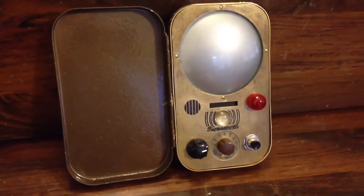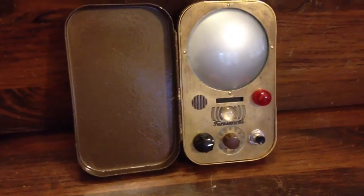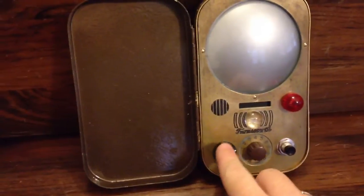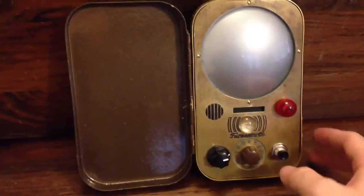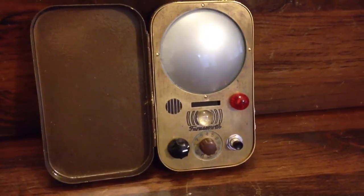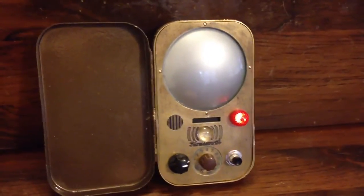It does have electronics, which I've tried to closely mimic that of the QMX. For example, it's got a variable delay switch for when you want the sound to start after you hit the button. Right now I've got it on a five-second delay, so you hit the button and then in five seconds it'll ring with the flashing light.